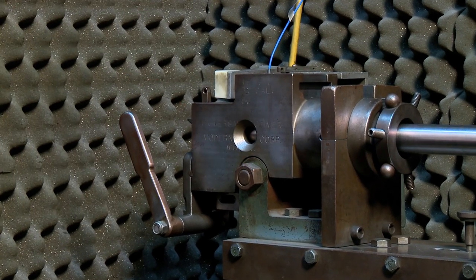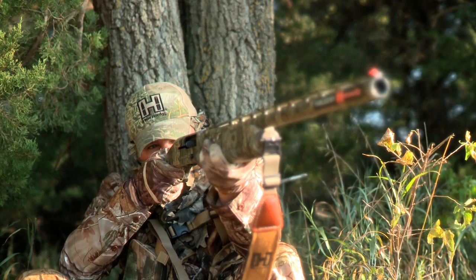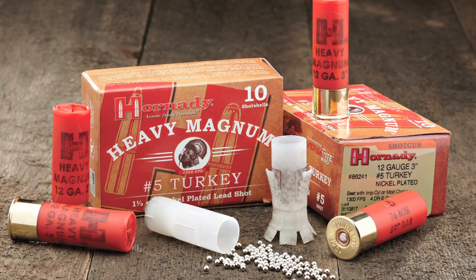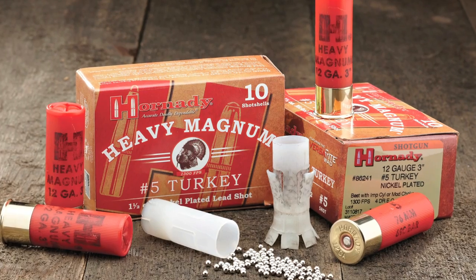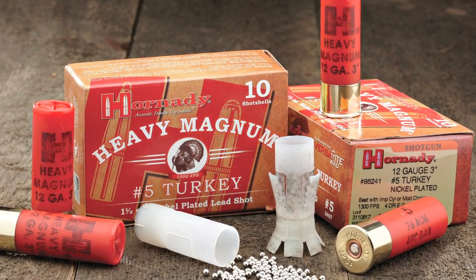At 1,300 feet per second, Heavy Magnum Turkey loads allow hunters to achieve lethal results out to as far as 50 yards. This year, hit the woods with turkey ammo that's accurate, deadly, and dependable. Hornady Heavy Magnum Turkey ammunition.